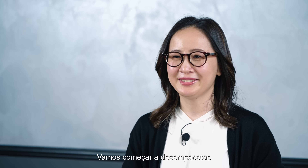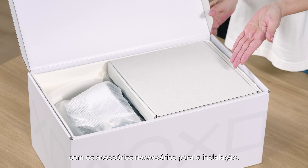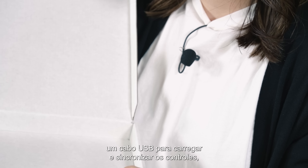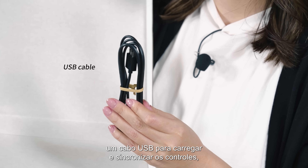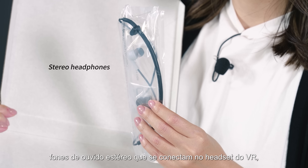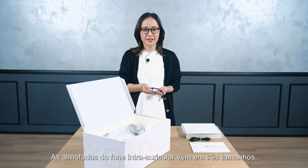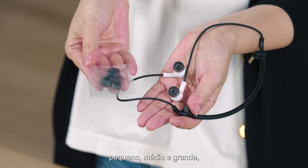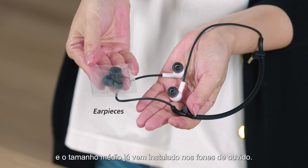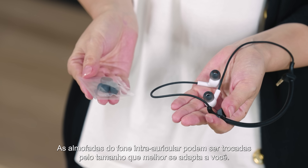Let's start unboxing. Within the white box, you will find another box containing the accessories you need for setup: the instruction manual, one USB cable for charging and carrying the controllers, stereo headphones that plug into the VR headset, and a set of headphone earpieces. These earpieces come in three sizes — small, medium, and large — with the medium size pre-installed on the headphones.